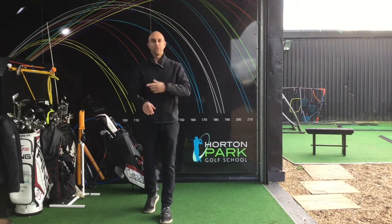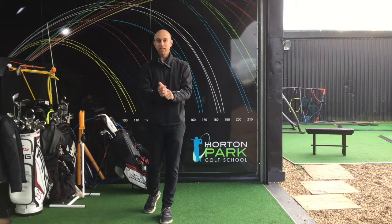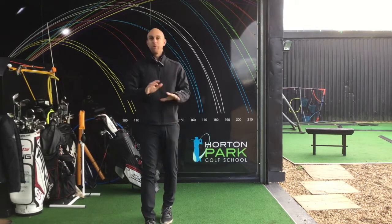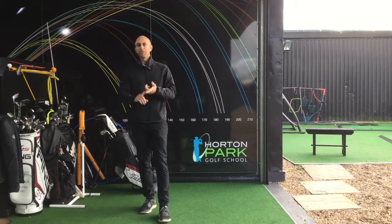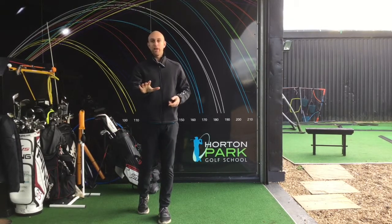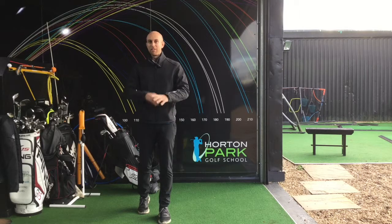Let the kids swing it as fast as they can. If their feet move all over the place, it doesn't matter. As long as they've got their hands roughly in the right place on the right end of the club, that'll do. If the club is somewhere behind the ball, that'll do for now. When they're just starting, let them swing as fast as they can, let them experiment and see what they can do.